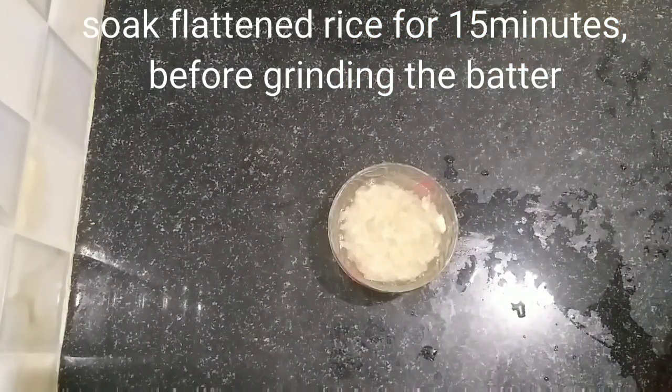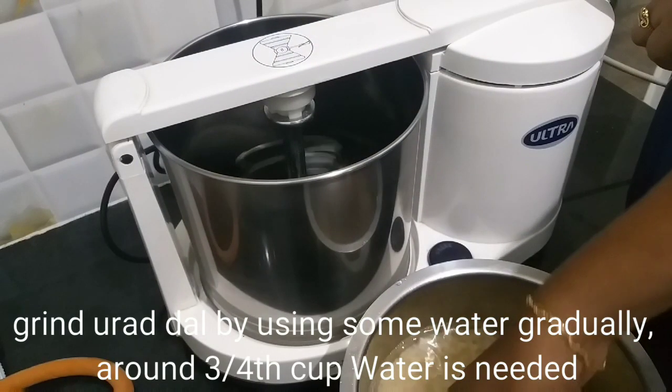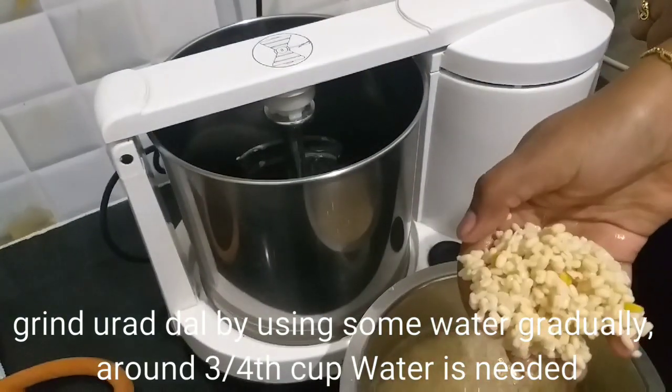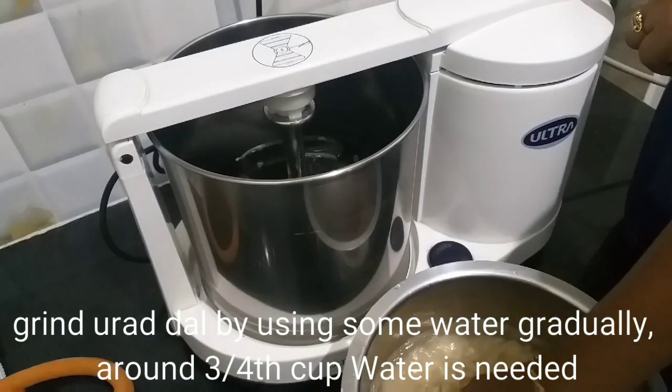Now we will put the particles in the grinder. We will add 3 to 4 cups of water. We will grind the particles for 15 minutes.